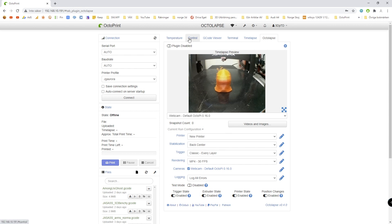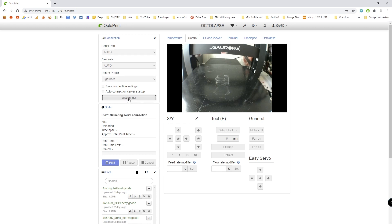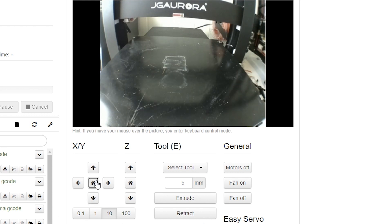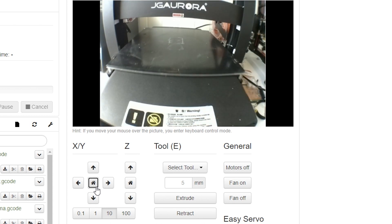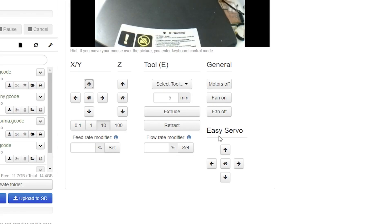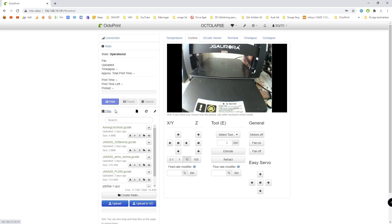To be able to control the machine, you have to connect to it. I have my profile set up — I'm going to select Auto on all the ports and click Connect. For example, if we move the build plate now, you can see the extruder is moving. If we press Home, we will home all the axes. That's pretty cool. You can turn on the motors and do all that. There's also this Easy Servo plugin that we'll check out later.